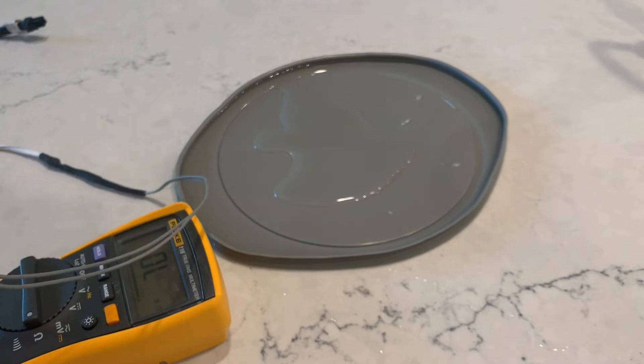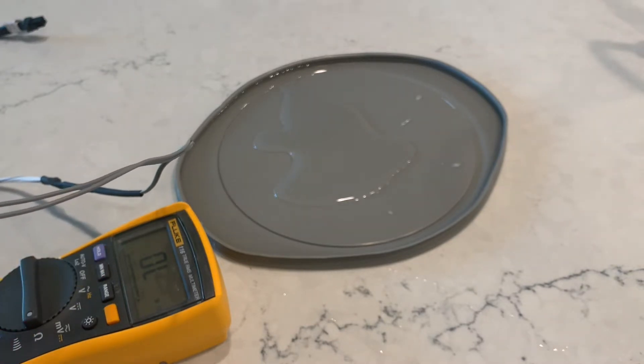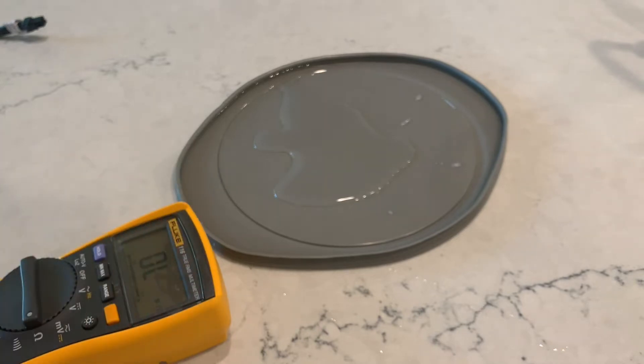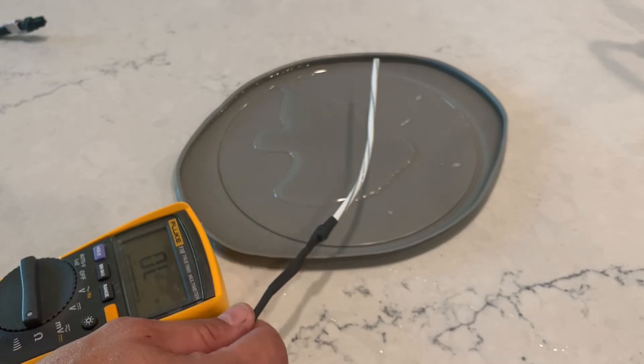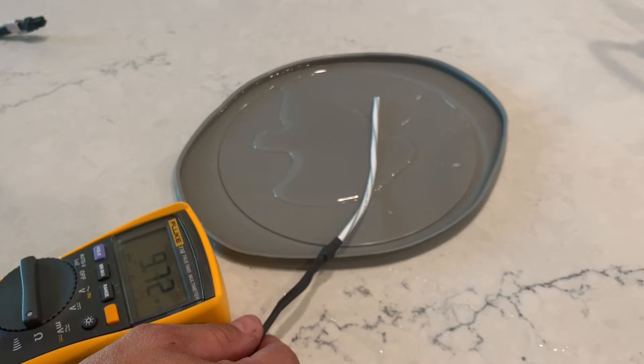Right now it reads open — zero, no connection. Let's simulate this condensate sensor getting wet. Almost immediately it picks up the water.